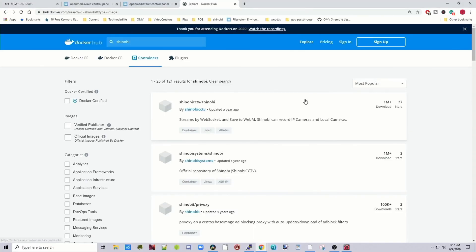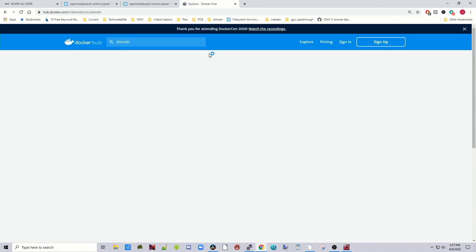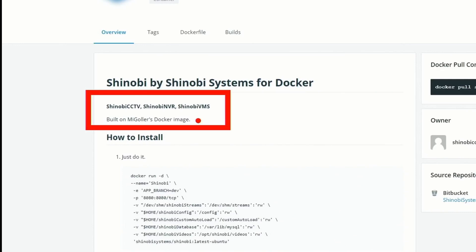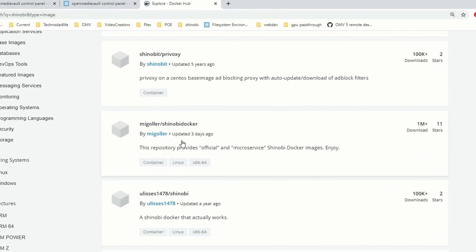There are two basic Shinobi Docker images. One is the official Shinobi by Shinobi, and the other is called MGolar, which says Shinobi Docker. Both have over a million downloads. If we look at the Shinobi Docker image and scroll down, you can see it was built on the MGolar Docker image. The official one was updated a year ago, while the MGolar one was updated three days ago. So in this instance, the MGolar one is what we're going to use because it is the most up-to-date.